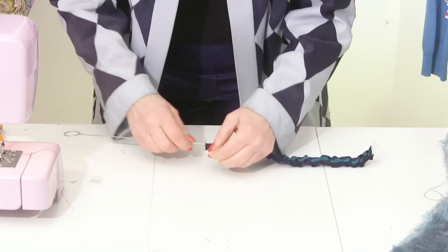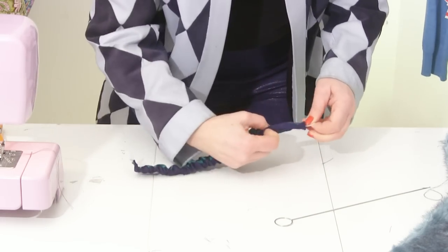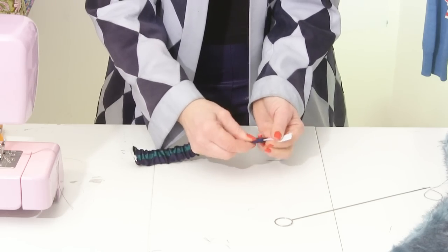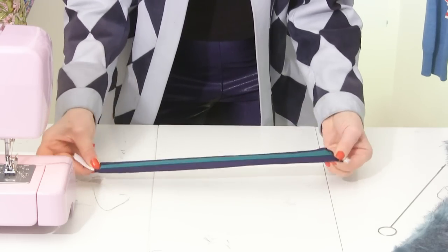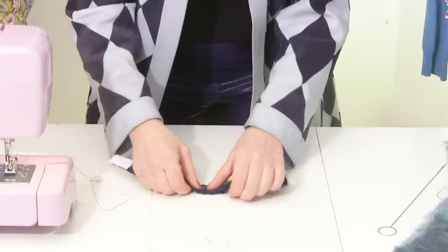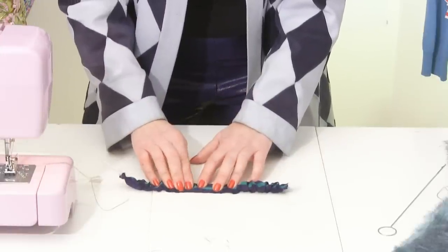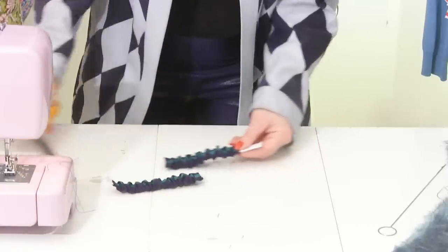As soon as it comes out, grab it. Keep gathering until you have the amount of gathers you want — I want mine quite gathered. When it's gathered enough, do a stay stitch at the other end. Because I'm going to divide my elasticated strip into two, I'll put two straight stitches in the middle so I can cut it and end up with two elasticated strips.